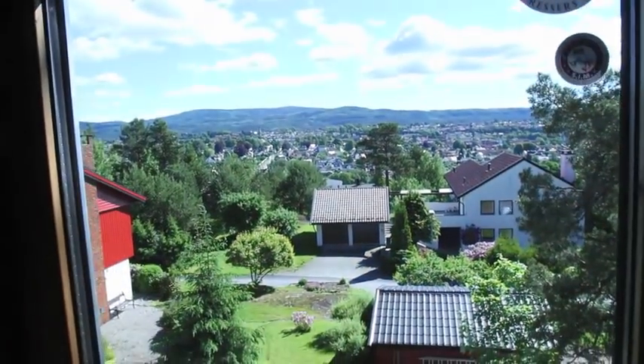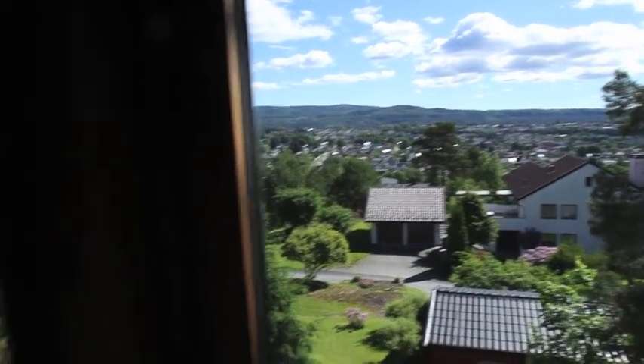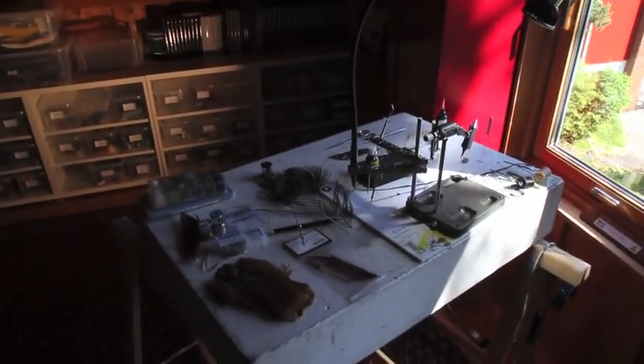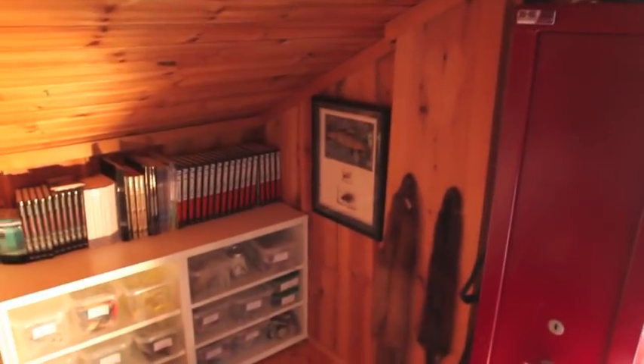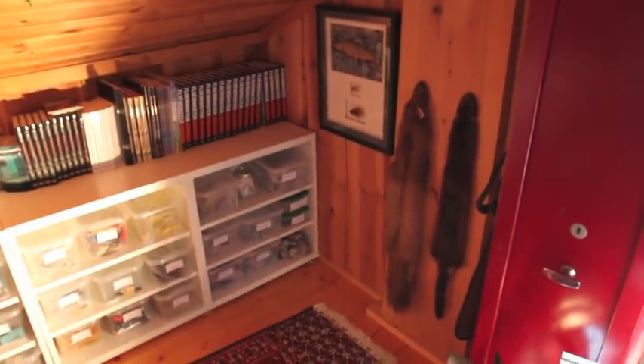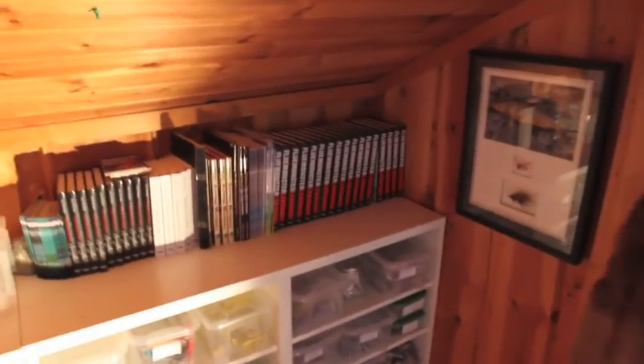I've got a great view from my tying room window — you can see the mountains in the background. And there's another tying bench where I do all my filming. We've got the gun case and a couple of skins — a pine marten and a mink. There are some of the books I've written on fly tying.